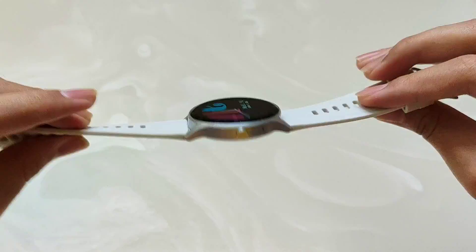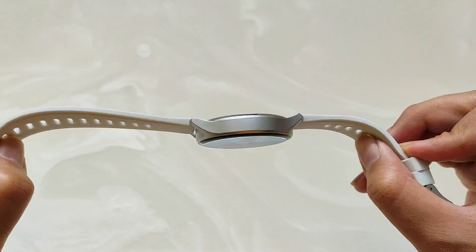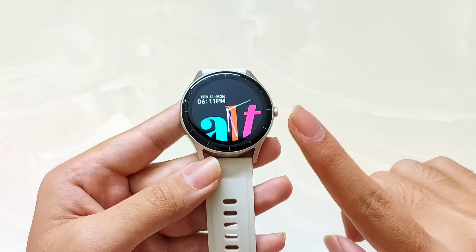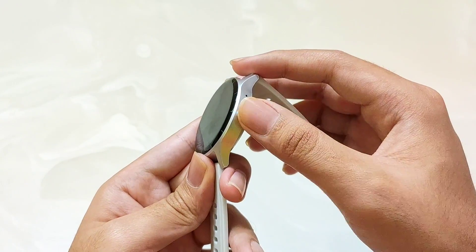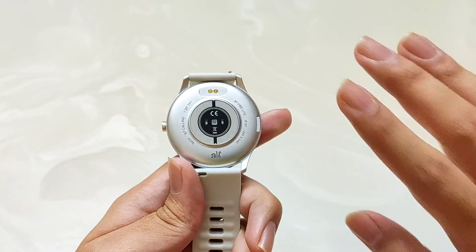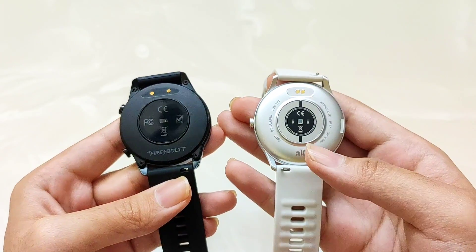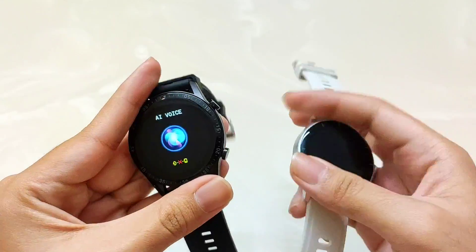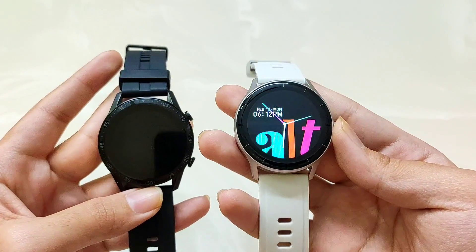If you talk about build quality, you get a metal finish on both smartwatches. It is a very lightweight smartwatch. The most important thing is that the Alt smartwatch has a unique design — you can wear it on a thin wrist, and it suits both female and male users. Firebolt Talk 3 has a more rugged look with a gorilla-wrist logo, making it a better option for those with thick wrists. Alt Vibe Lite, being lightweight, is a great option for both males and females, especially around Valentine's time.